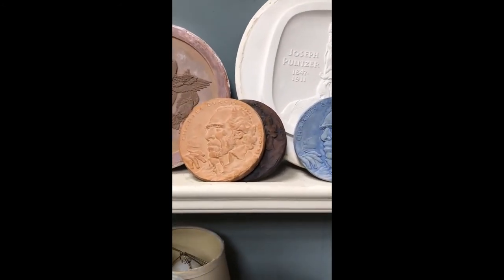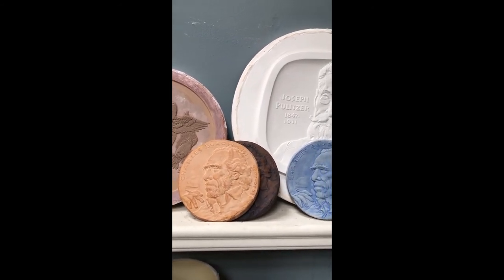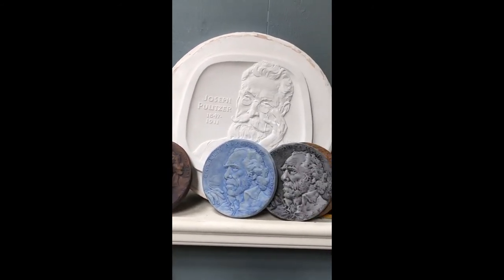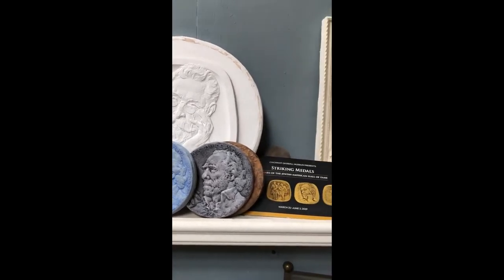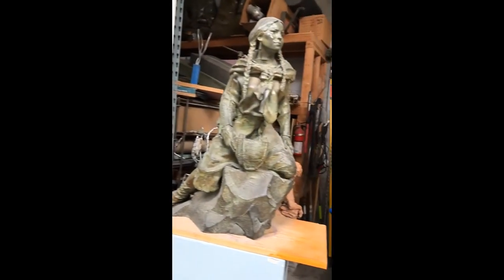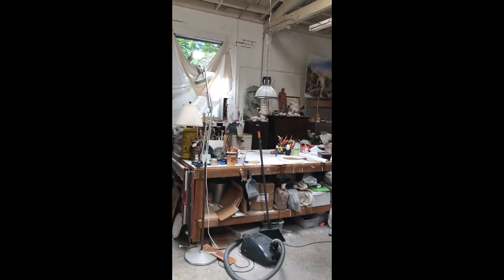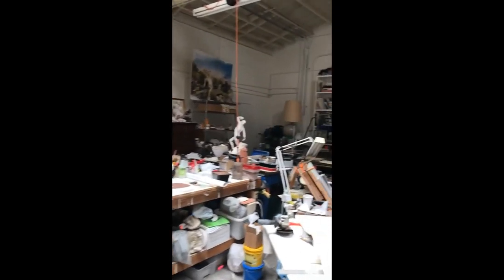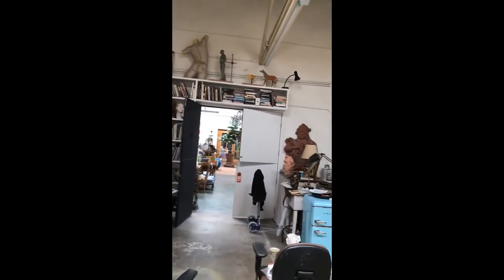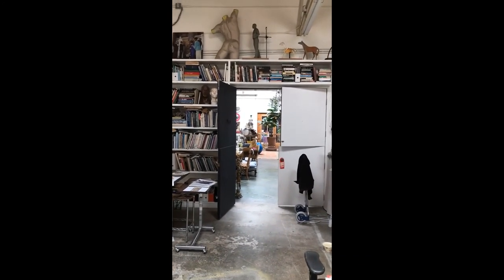Here are some Bukowski medals that I'm playing around with right now to see if I can get a patina that I'm happy with. Just a little spin and back over here — I think that just about sums it up. Thank you for joining me today. Bye-bye.